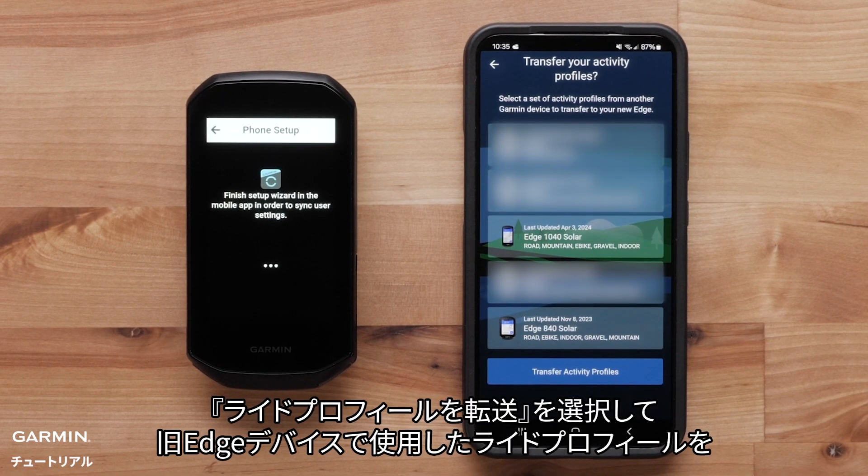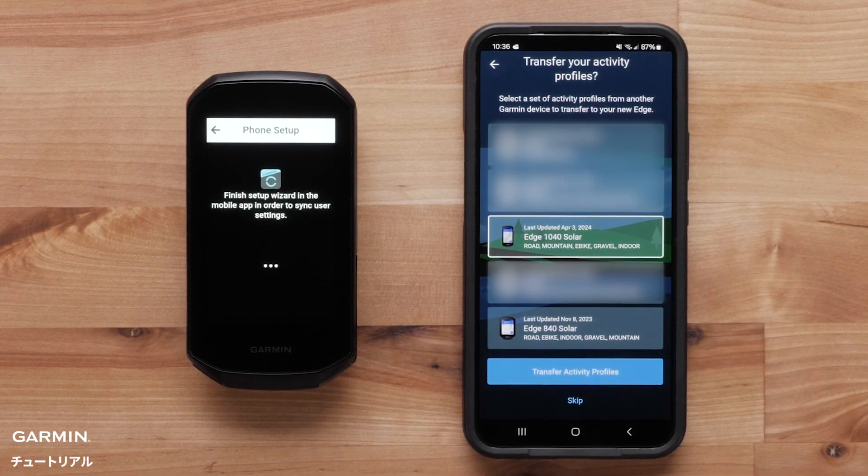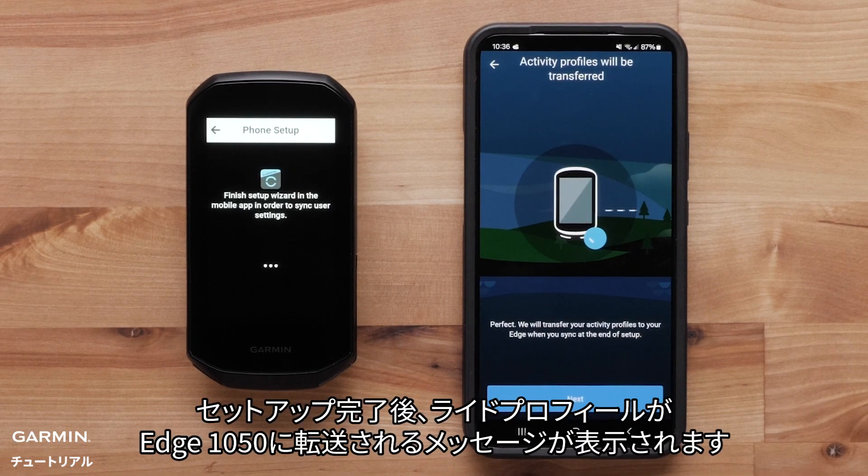Select Transfer Activity Profiles to transfer the activity profiles you used on your previous Edge device to your Edge 1050. Select a profile. You will see a message stating your activity profiles will be transferred to your Edge 1050 after setup is complete. Select Next.